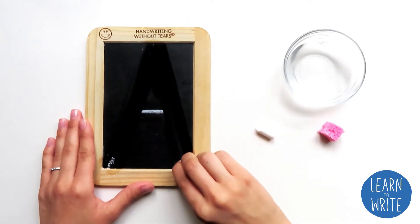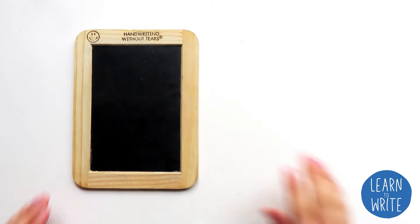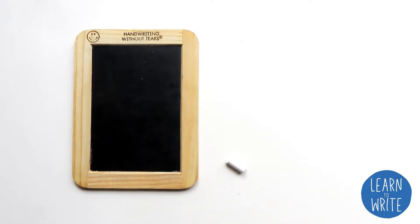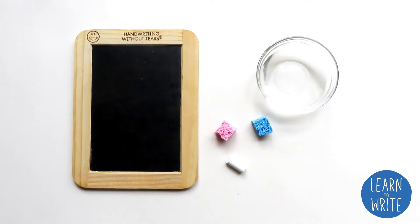Let's take a minute to see what we're going to need. First, we're going to need our Wet-Dry-Try board. We're also going to need a piece of chalk, two small sponges, and a little cup of water. If you don't have a little cup of water, that's okay — you can just get one of your sponges wet in the sink before we begin. Take a minute to get everything that you need, and then we're going to get started.